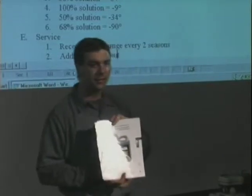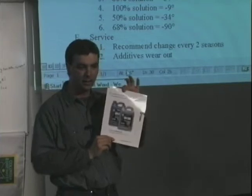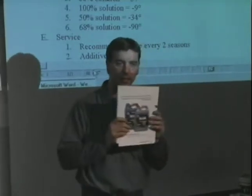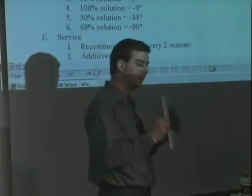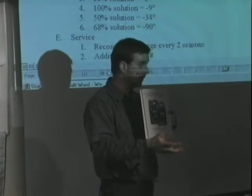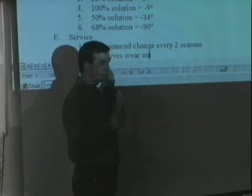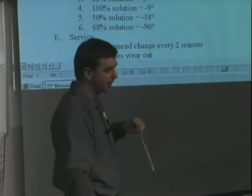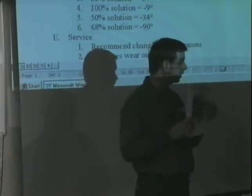It's an extended life antifreeze. Some new vehicle manufacturers come with extended life antifreeze rated for 300,000 miles or six years. This product has a warranty and life expectancy of 300,000 miles in six years — that's how long the additive package lasts. So instead of draining it every two years, figuring out how to dispose of it, buying new antifreeze, or buying additives to bring it back up to par, this antifreeze actually lasts longer and will protect you longer.